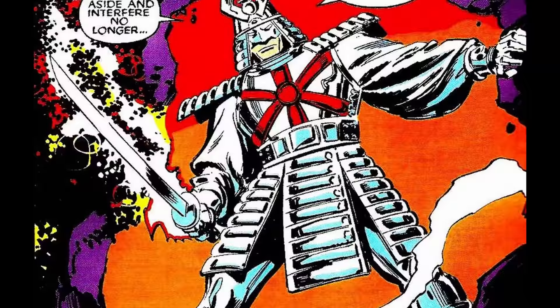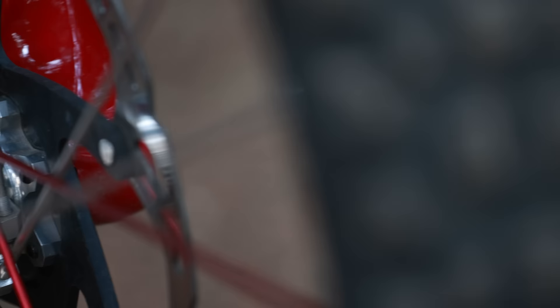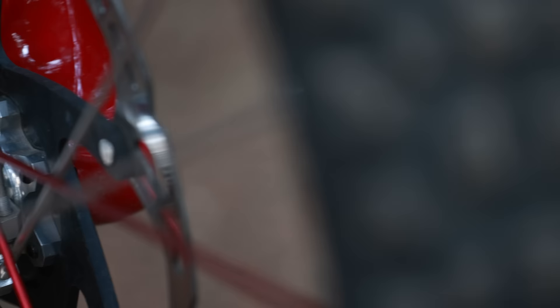You may have already picked up on the silver and red theme of my bike — it was inspired by a Marvel Comics character called the Silver Samurai. To finish off the look, I used Industry 9's custom wheel building tool to choose anodized colors for their Hydra hub and CNC machined spokes. I went with silver hubs laced with alternating red and silver spokes to match the look of the Samurai's chest plate. Thanks for watching the bike check — if you have any questions or comments about the build, please let me know down below.